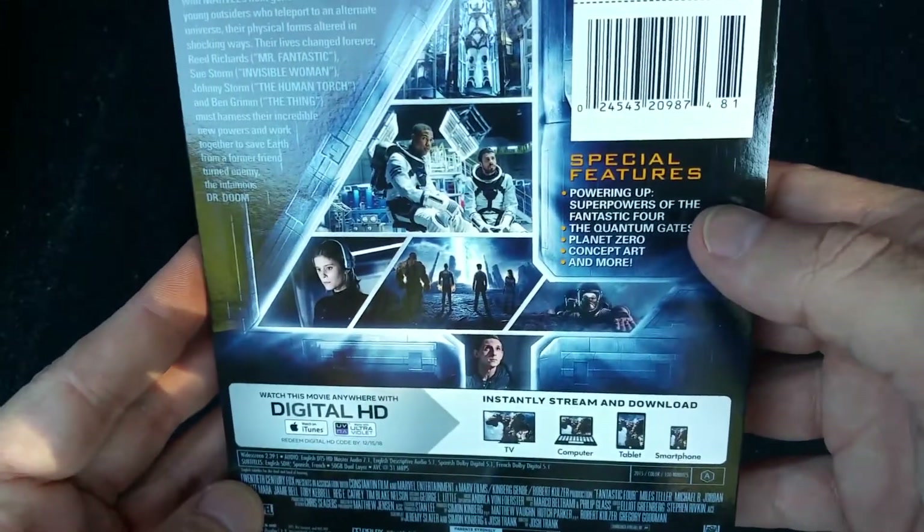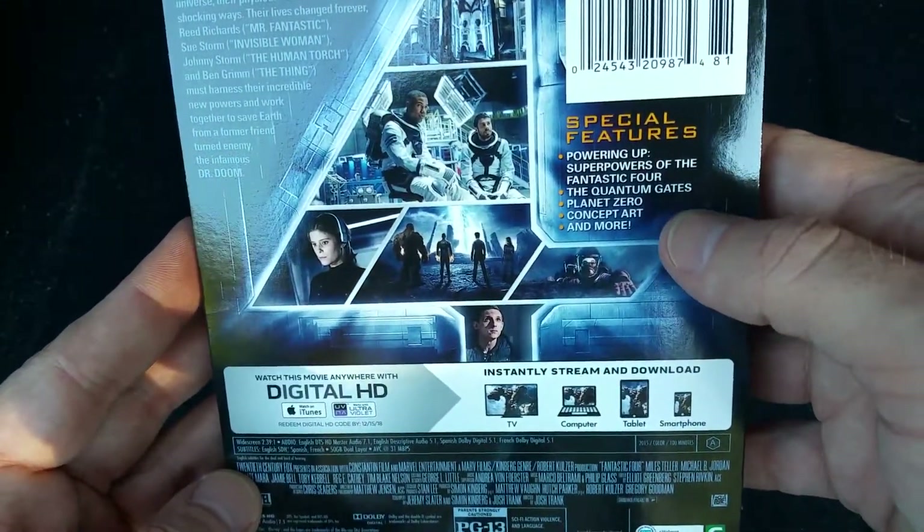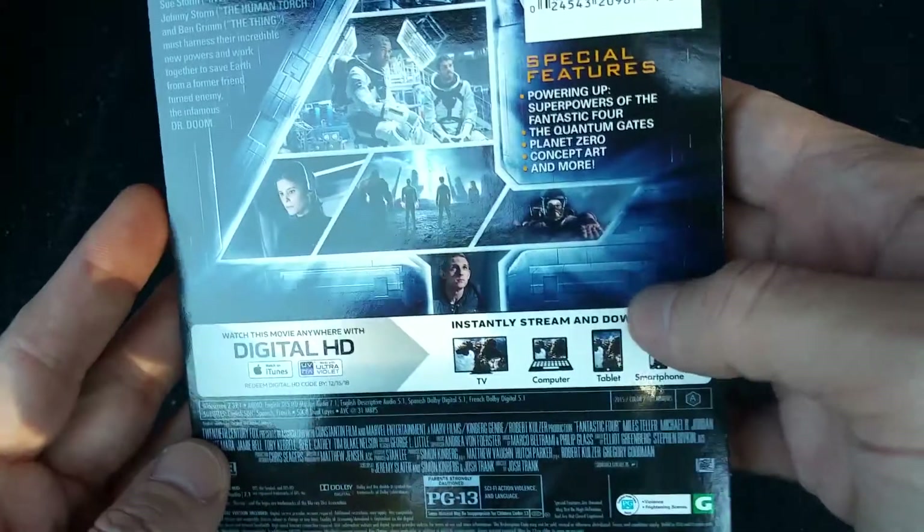Special features you get with this: Powering Up, the Quantum Gates, Planet Zero, Concept Art, and more.